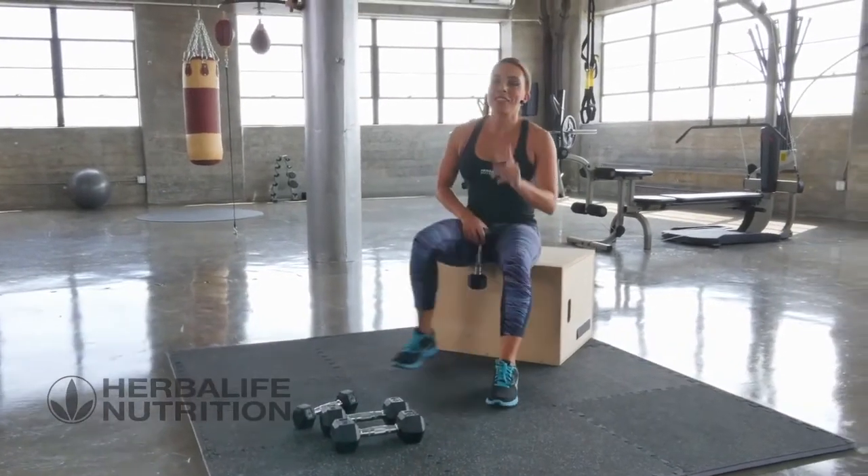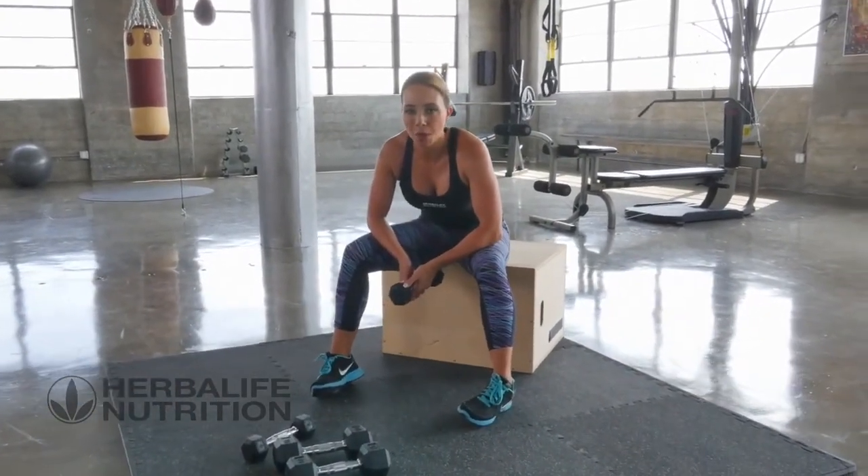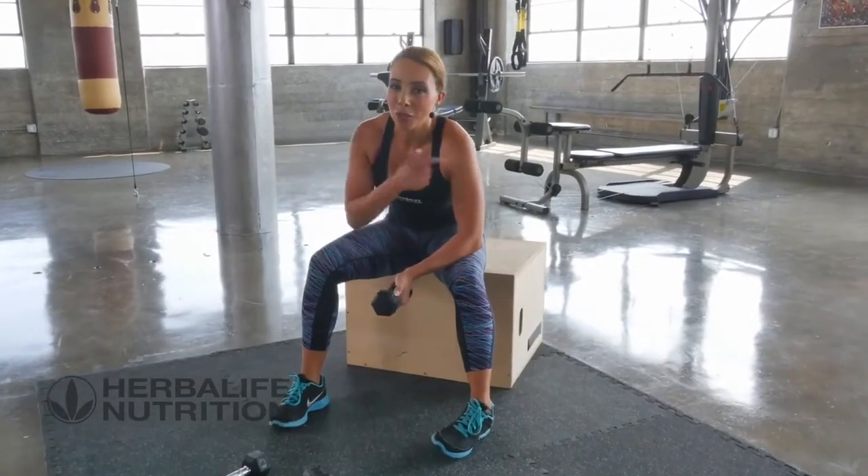Great job guys — that's your upper body strength done. Remember, you need to have protein after your workout if you want to get those gains.